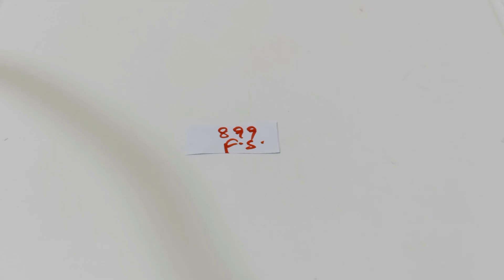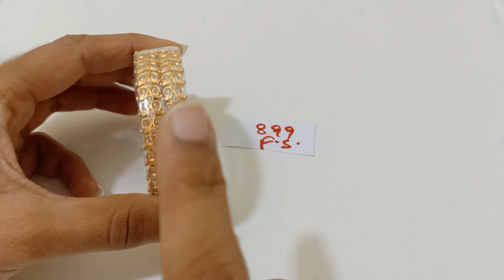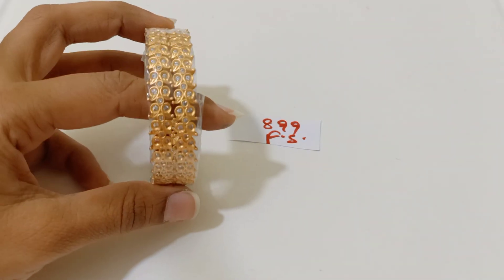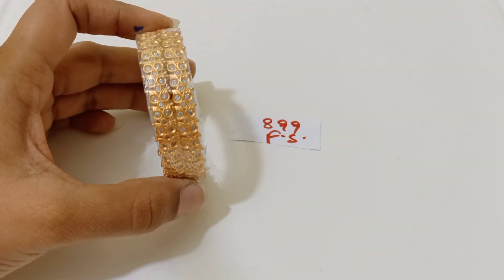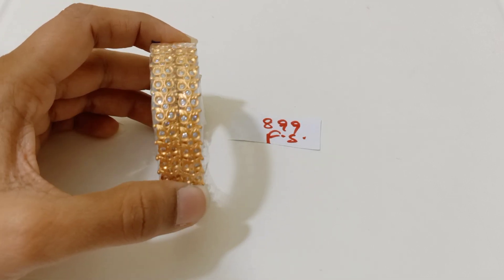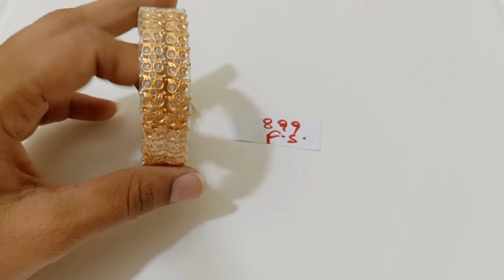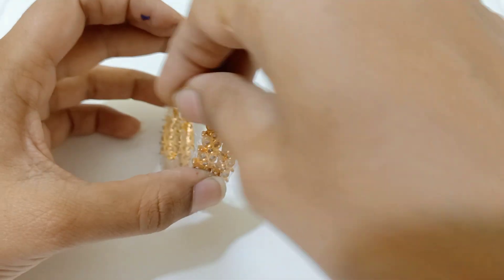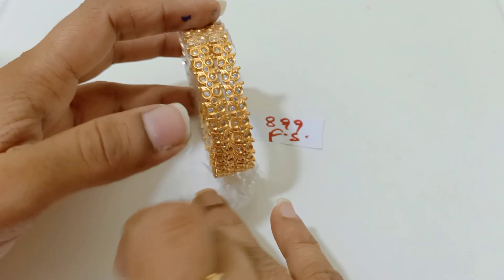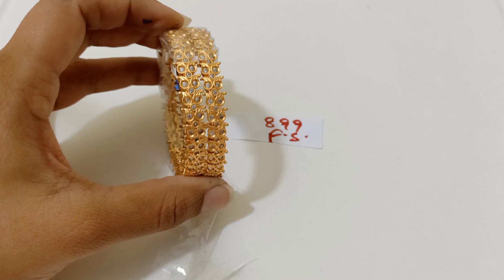Next bangles — 899 free shipping — completely full of uncut stones. This is actually a mango design, completely mango design. Premium quality matte gold. 899 free shipping.